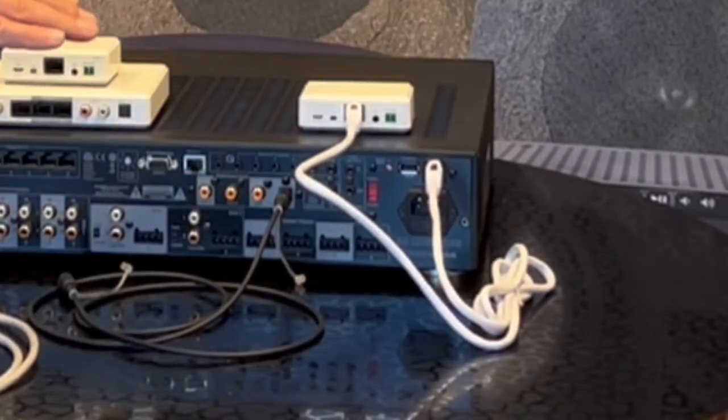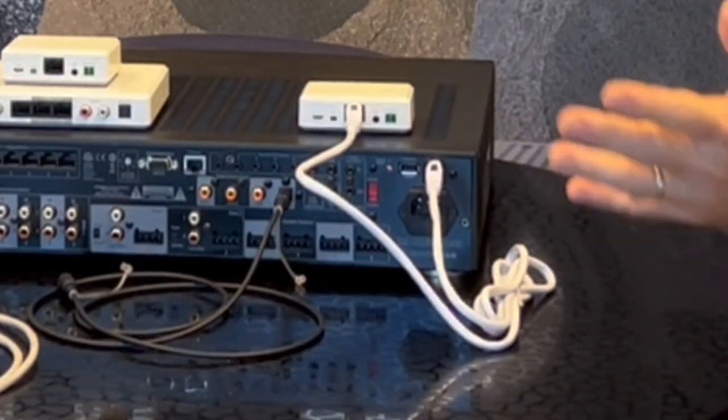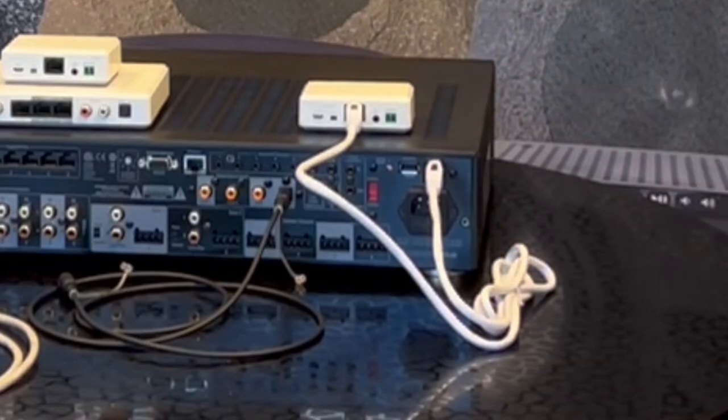This single connection supplies audio, data, and power. Everything is ready to go — that's it. Done. One Bluetooth source.